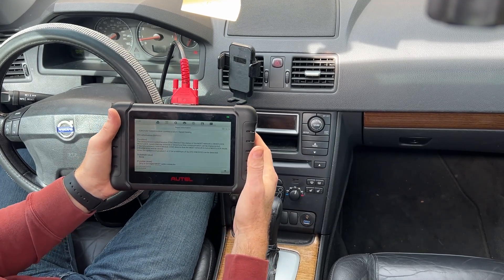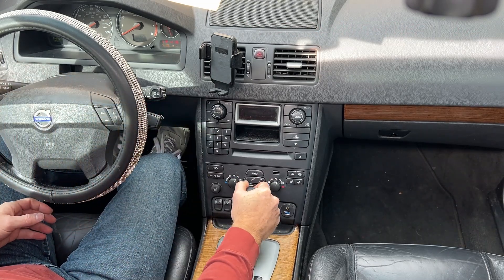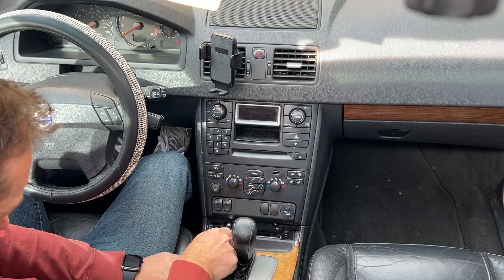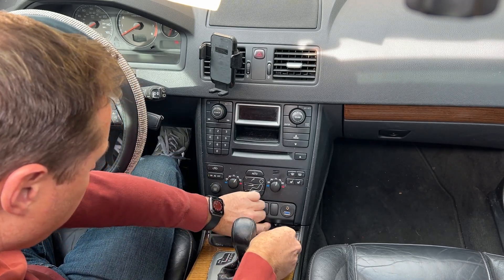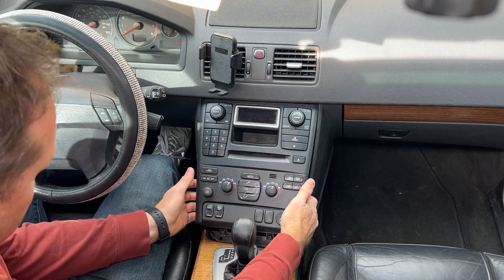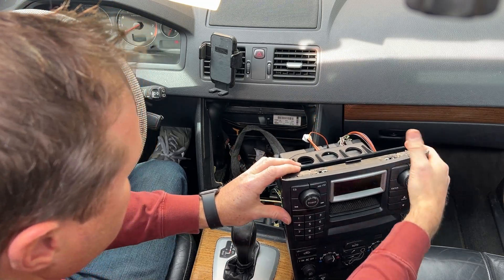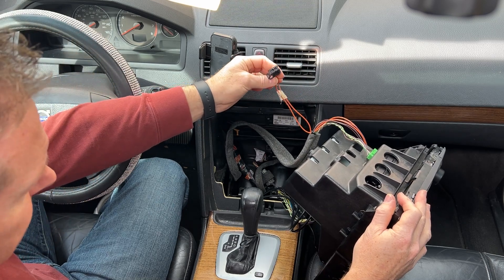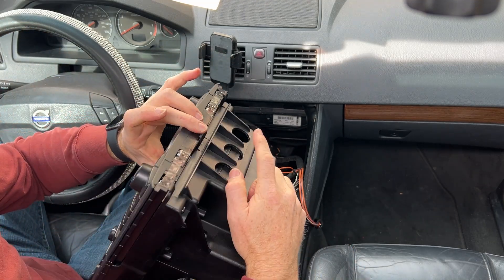We'll see if it's something we can repair with some new capacitors. If not, we'll probably have to send it out or look for a used one — if I can find one with the code. To remove the unit, you just need to remove the bottom T25 screws. I've removed them all before but I think just the bottom ones have to come out. As soon as I get this loose I'm going to turn the ignition off because I don't want to make anything worse or short anything. I'm just going to disconnect all the wires back here.